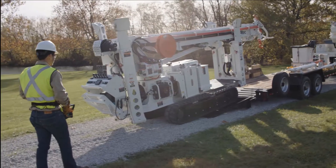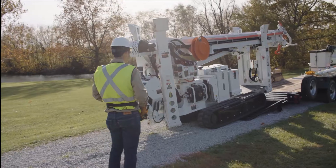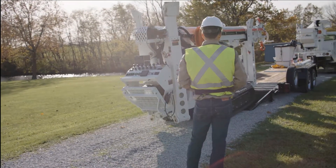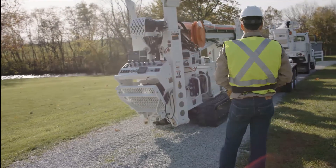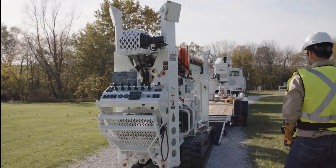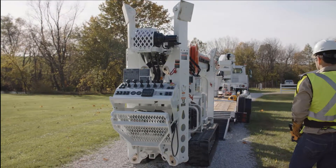It is impossible to foresee all situations and combinations when unloading or setting up the unit. Owners and operators must establish criteria for stable unloading and operation of the unit based on actual conditions, work procedures, and experience.